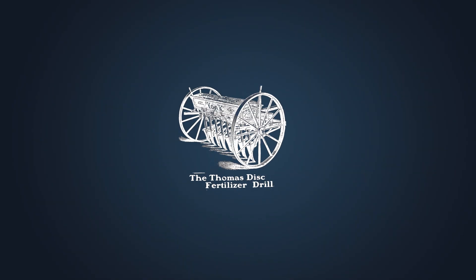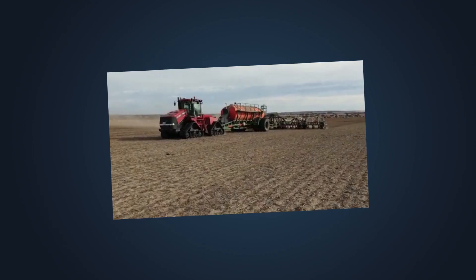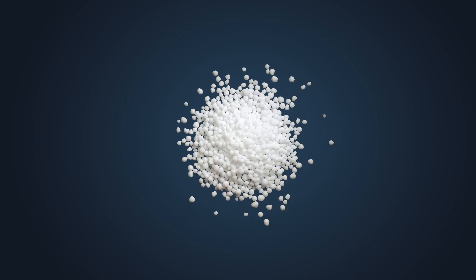Fertilisers. They're a modern miracle. For over a hundred years they've revolutionised agriculture and fed the world. But they're not perfect. In fact, every time you use them, only about 50% goes into your crops. The rest is lost.